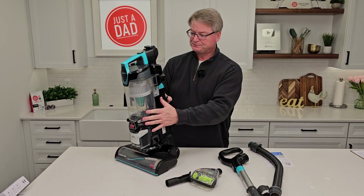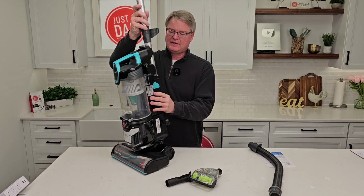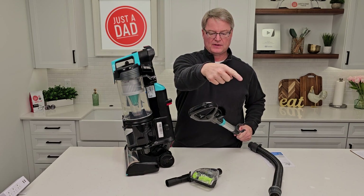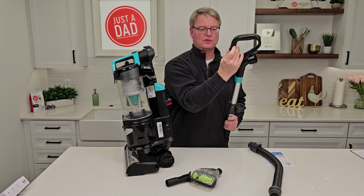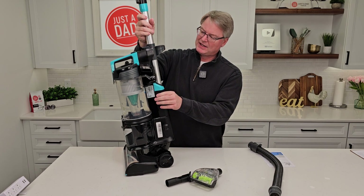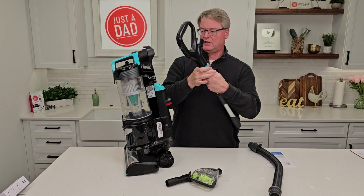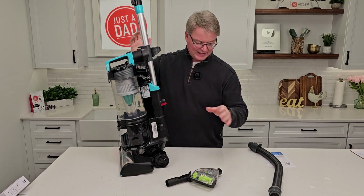The next thing is the wand. So we're going to take the wand — this is the back. The front has the vent that you're going to let open or close depending on how big your carpet is. Slide it in there and it's going to click. You can also take the wand off and use it as an extension — it simply just slides in there like that.